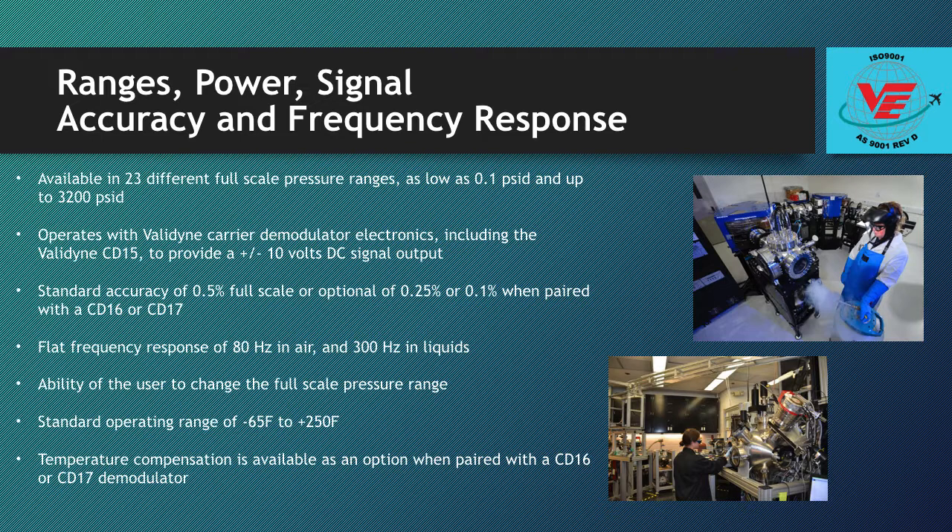The AC inductive sensing technology allows for rugged all-steel construction that is compatible with a wide variety of liquids and gases. The DP15 operates with Valadion carrier demodulator electronics, including the Valadion CD15, to provide a plus or minus 10 volts DC signal output.